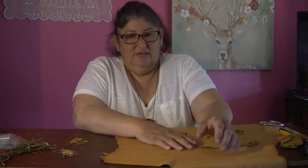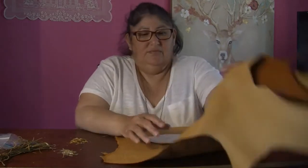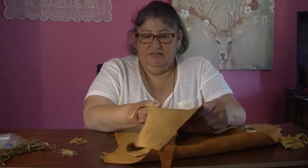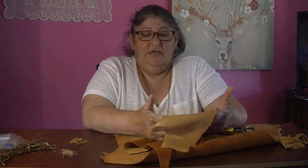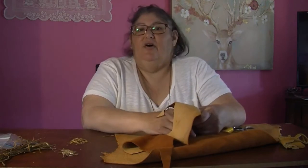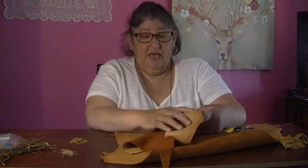Today I have with me some of the things to create a medicine pouch. Number one is the leather — it is deer hide. A medicine pouch you can make from deer hide, elk, moose, and split cowhide. It's pretty easy to construct.